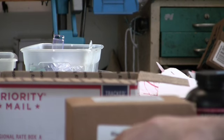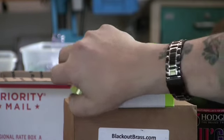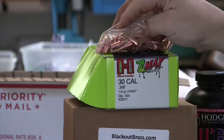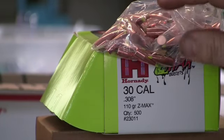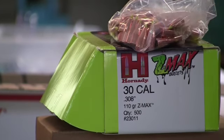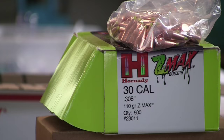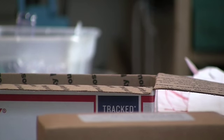For the bullet, we're using the Hornady Z-Max — a 110 grain .30 caliber bullet. Midway had them on sale, so I bought 500 of them. It's a pretty neat bullet with a green polymer tip. I really don't know what other use you'd have for it — maybe a varmint round. The load I'm using today sends it out of the gun from a 16-inch barrel at about 2,400 feet per second. It's not a subsonic load, but it's fairly accurate.